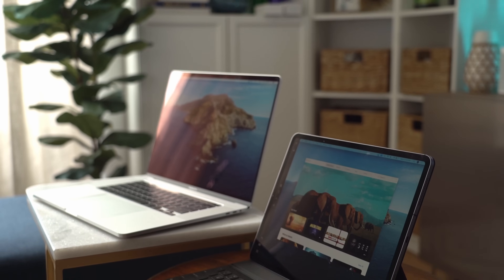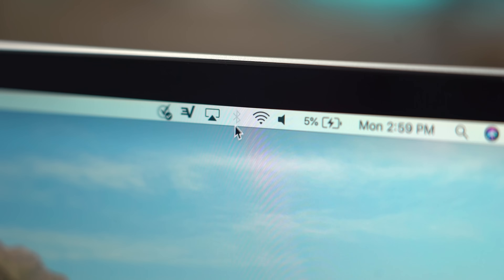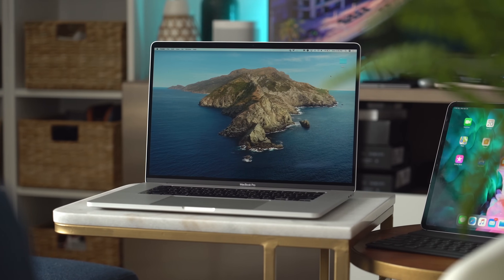First, let's start with what you do if you have a newer Mac. You need to make sure that you are logged into the same iCloud account on the Mac and on the iPad. Then you're gonna make sure that Wi-Fi and Bluetooth are both turned on on both devices and that they are both connected to the same Wi-Fi network.